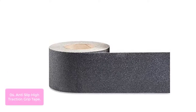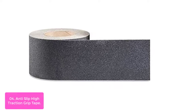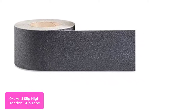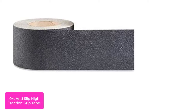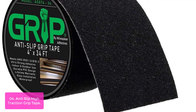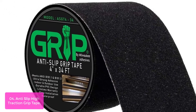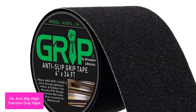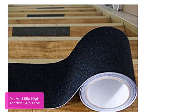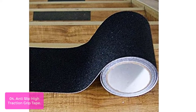List number 4: Anti-Slip High Traction Grip Tape. The anti-slip high traction grip tape is designed to eliminate slippery surfaces for safer stairs, steps, floors, and walkways. It comes in a wide variety of colors to fit any interior or exterior environment. This high-traffic outdoor grip tape securely grips rough and slippery surfaces for stairs or pathways. It holds up to continuous use as well as changing temperatures on all types of surfaces including concrete and plastic, making it ideal for outdoor use.